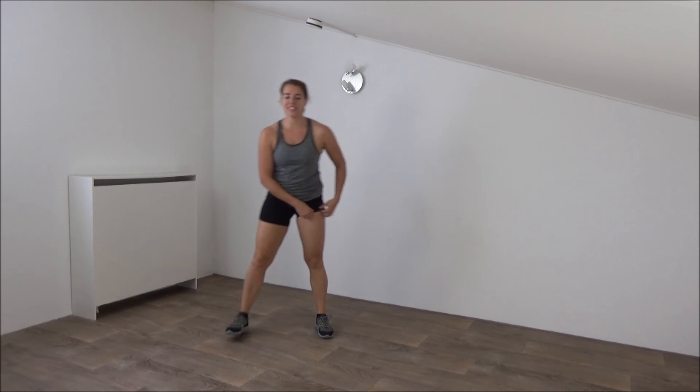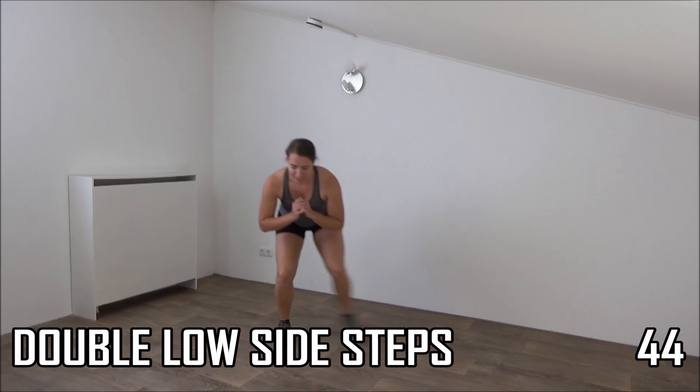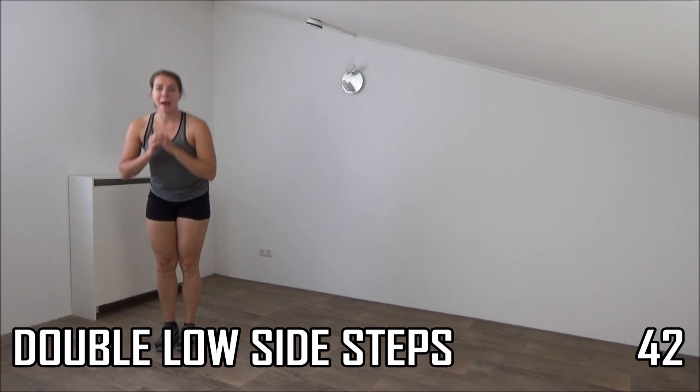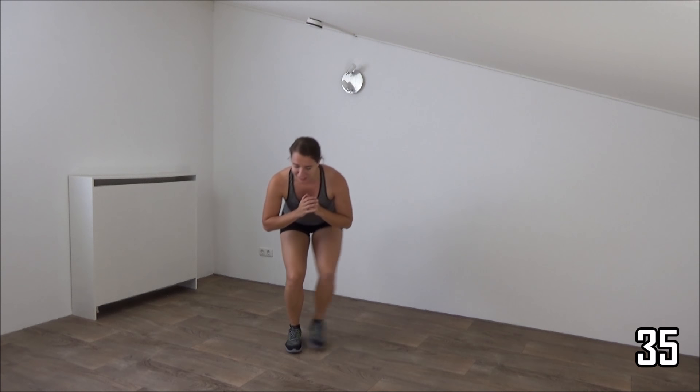Active rest, keep moving. Next exercise, a double low side squat and a walk. Just follow me. Get ready. Slow, side, side, come up. Down, stay down and up. Down, squeeze your glutes. Double side step and up.